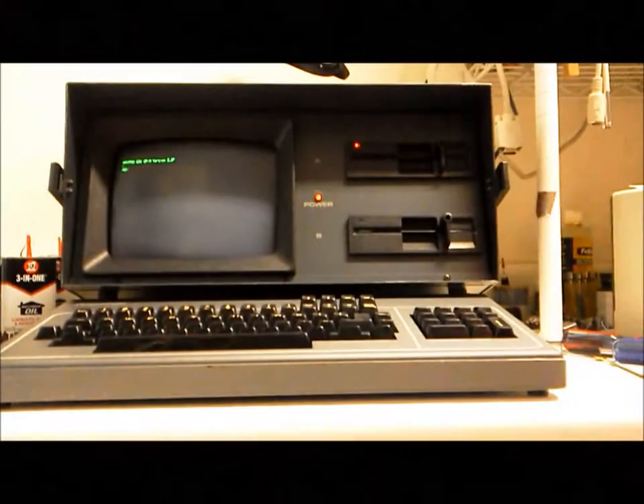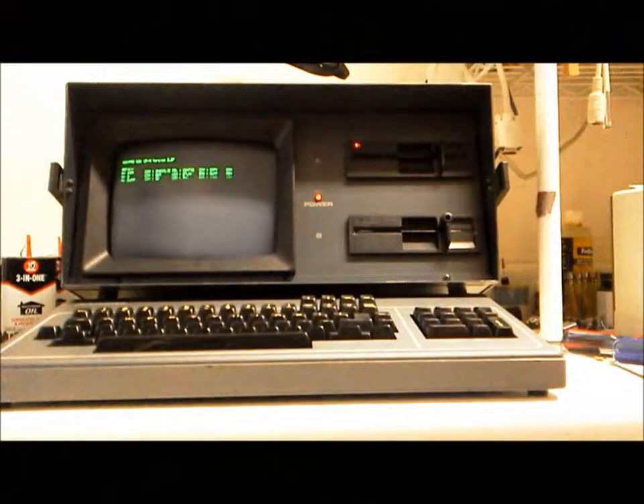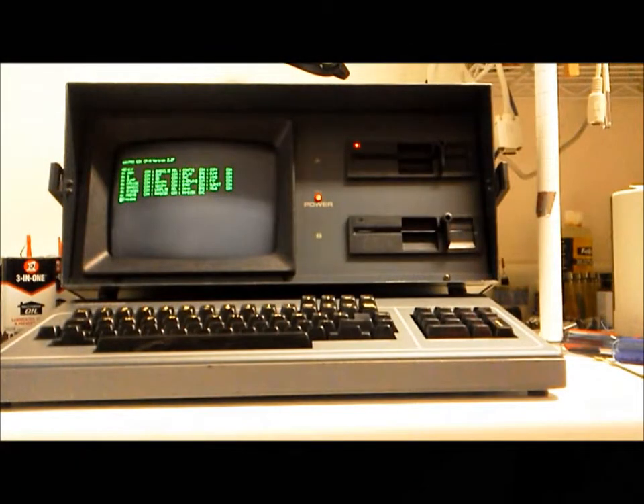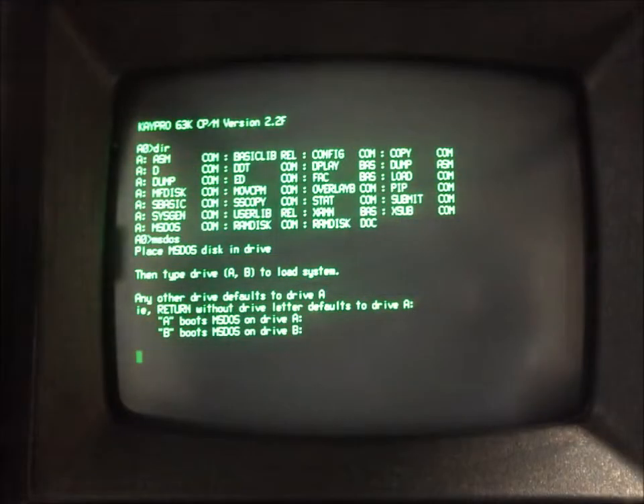The K-Pro's drives were constantly resetting the read heads with the familiar grinding sound of a bad disk. Finally, I removed one of the K-Pro's drives, hooked it to the PC, and was able to produce error-free disks.